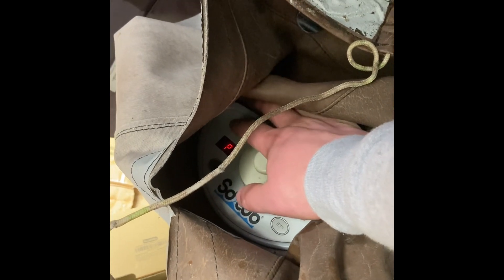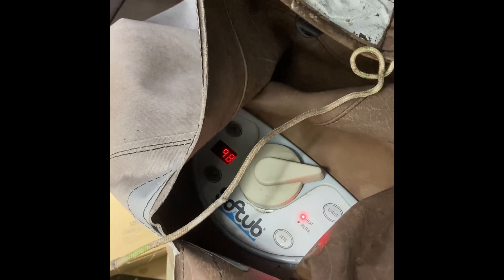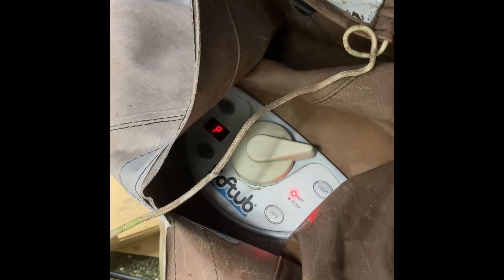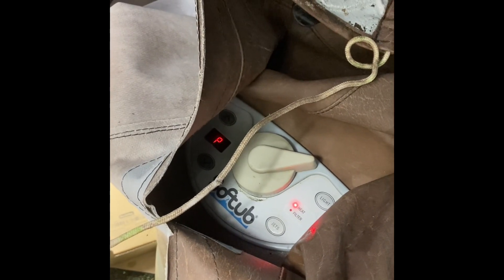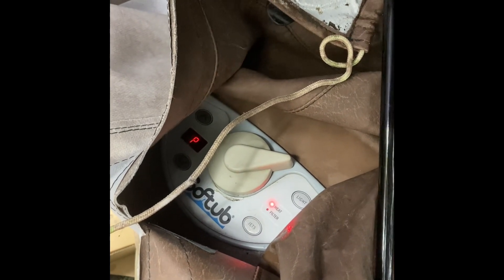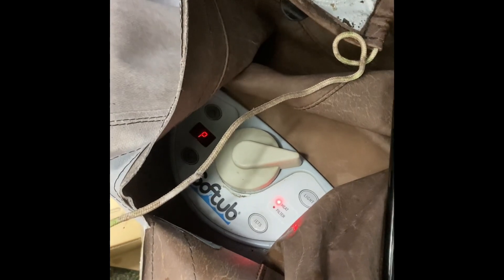It should come back on after the sensing cycle. We could set it even higher — like 98. There it goes. The P code just means it's sensing the temperature and it takes a minute or two to relay that, so we'll see.